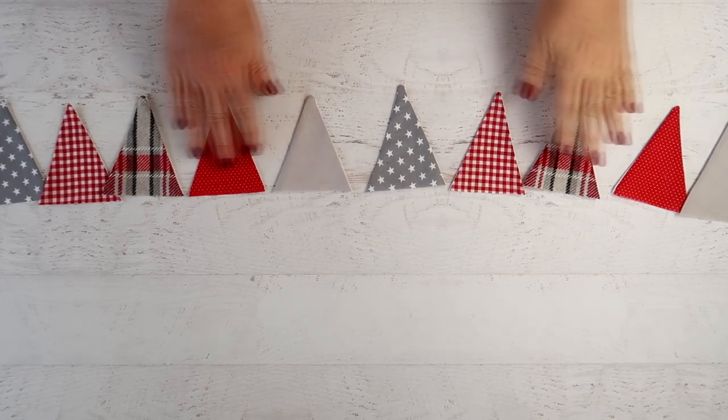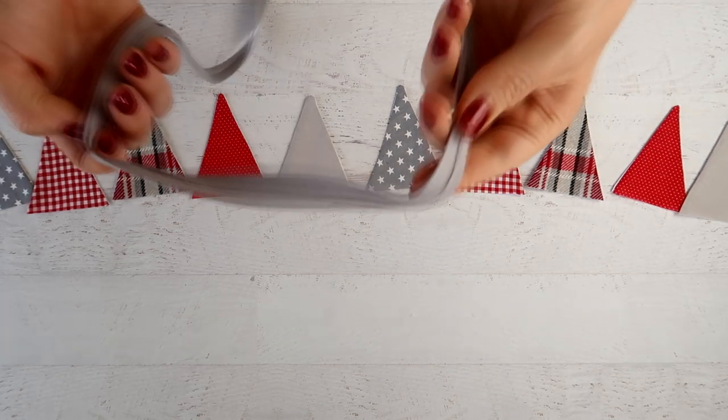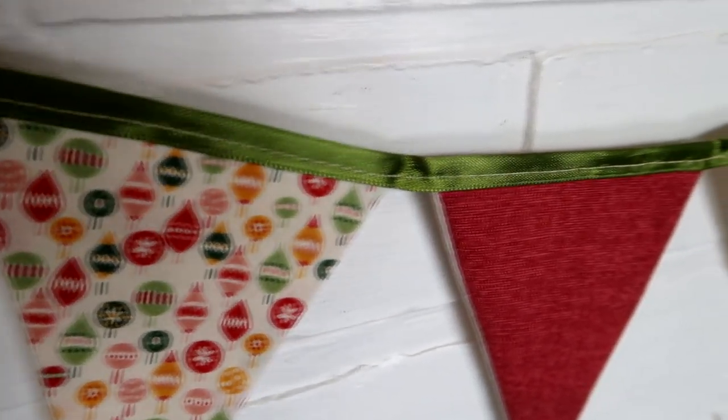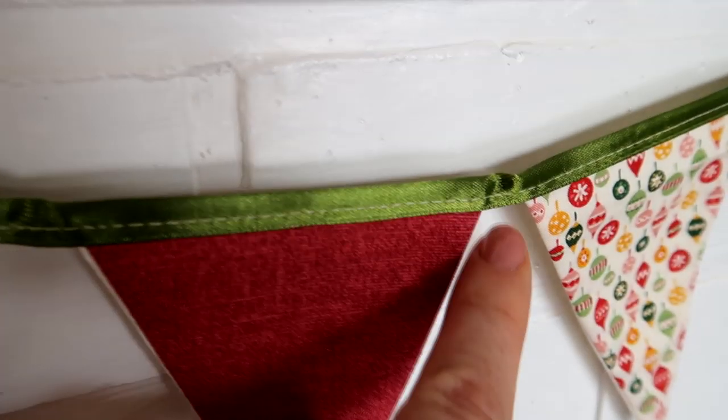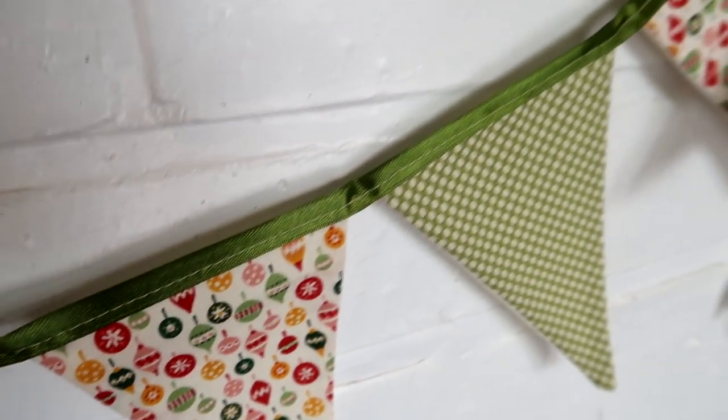Lay out your design and then it's time to string them together. I like to use bias binding, and I'll show you why — I have used ribbon in the past, but ribbon doesn't take a curve the way bias binding does, so it's going to kink slightly in between each of the triangles.